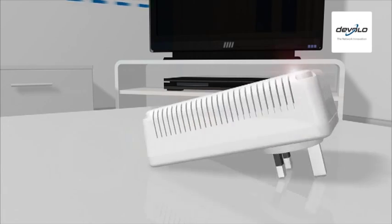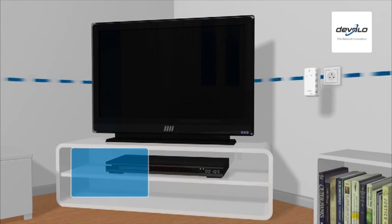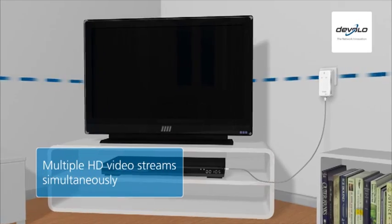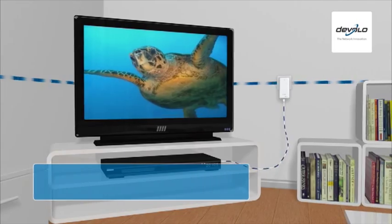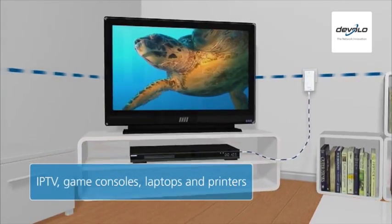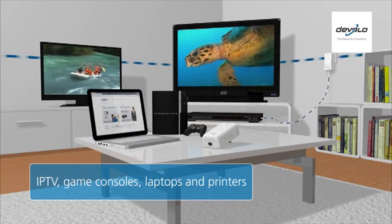The latest DLAN 500 AV adapters are capable of playing multiple HD video streams simultaneously without stutter. This is ideal for supporting digital services such as FreeSat or BBC iPlayer, but also for internet TVs, game consoles, laptops and printers.